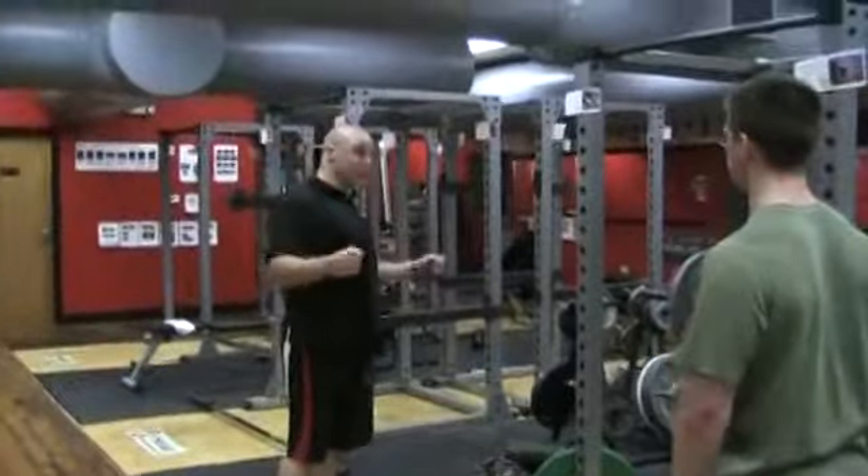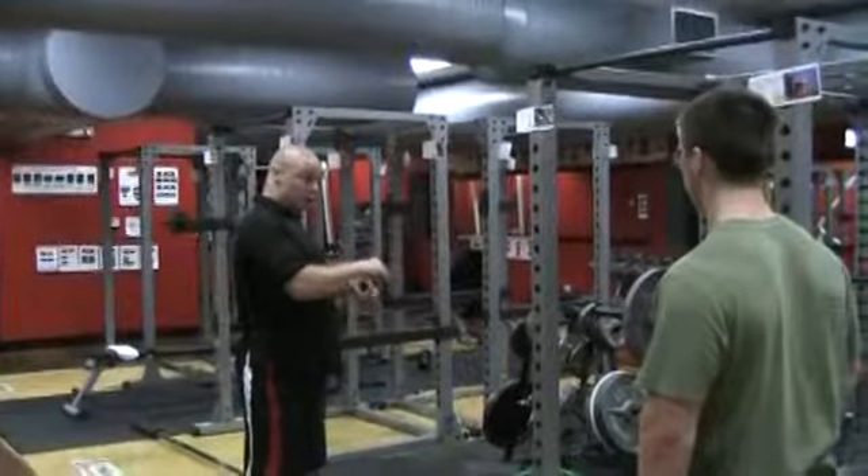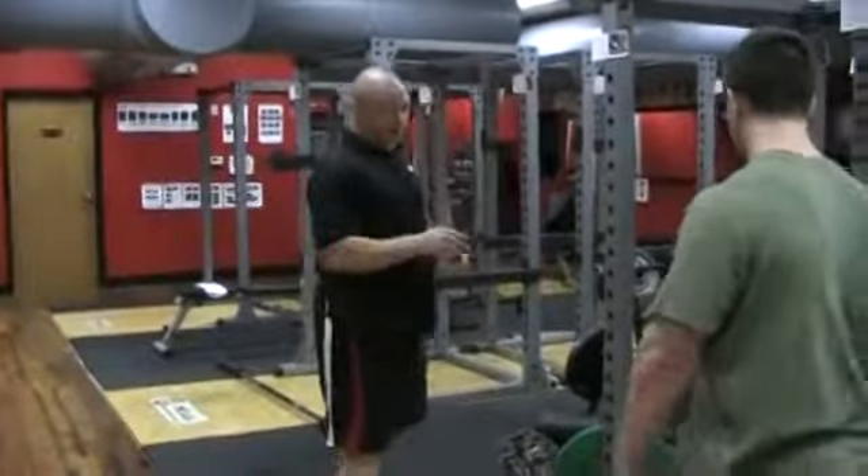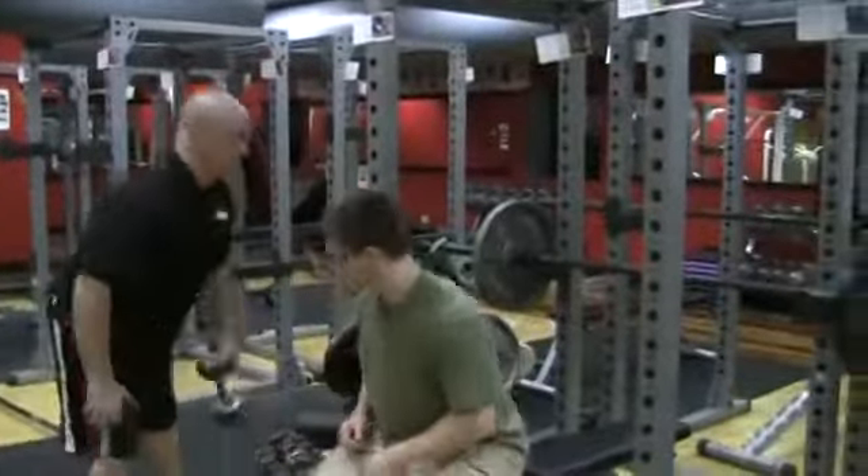We're going to first do 12 to 15 chest flies on the bench here. So we don't have to transition or waste too much time, we'll do the flies first and then go right into the barbell bench. We're going to stop at 10 on this — this is just a light feel set first.